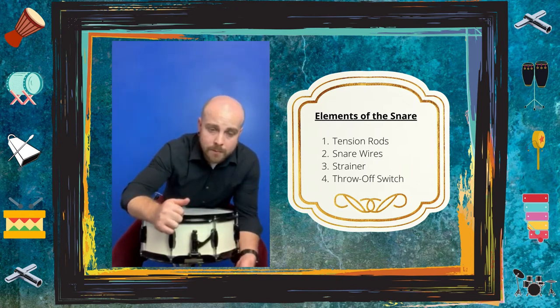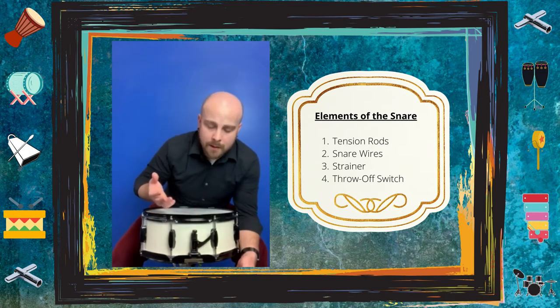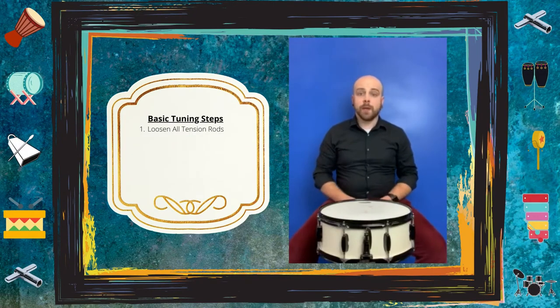There is also a throw-off switch, and it does exactly what it sounds like — it throws the snares off of the drum. So if you want to turn it into that tom or timbale sound, you throw the switch off. If you want to turn it back into a snare, you turn it right back on. Now that we have the elements covered, let's move on to the first step.